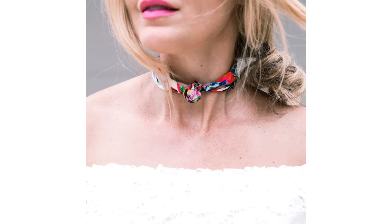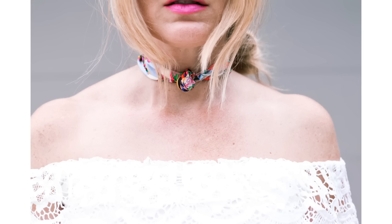Very similar to the choker style is the knot choker. Take the skinny scarf and right in the middle create a knot, then another knot, and maybe even another knot — creating a feature kind of like a pendant in the middle. Then pull it around to the back and tie it in a knot. It makes it look like you've got a pendant on your choker, but it's really just a scarf and a knot.